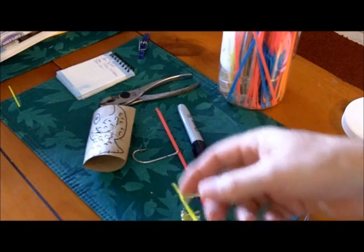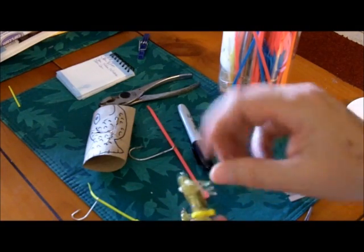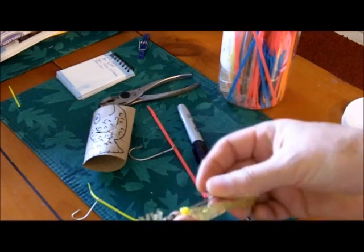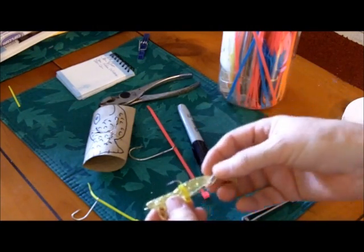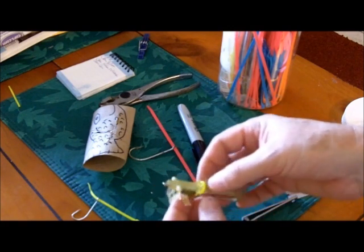Get a cable tie, put the hook on the cable tie, wrap the cable tie around the shrimp, snug it up, and just cut it with your clippers. And when you're done, you can actually fold the hook back and it makes a very good way to secure the shrimp.